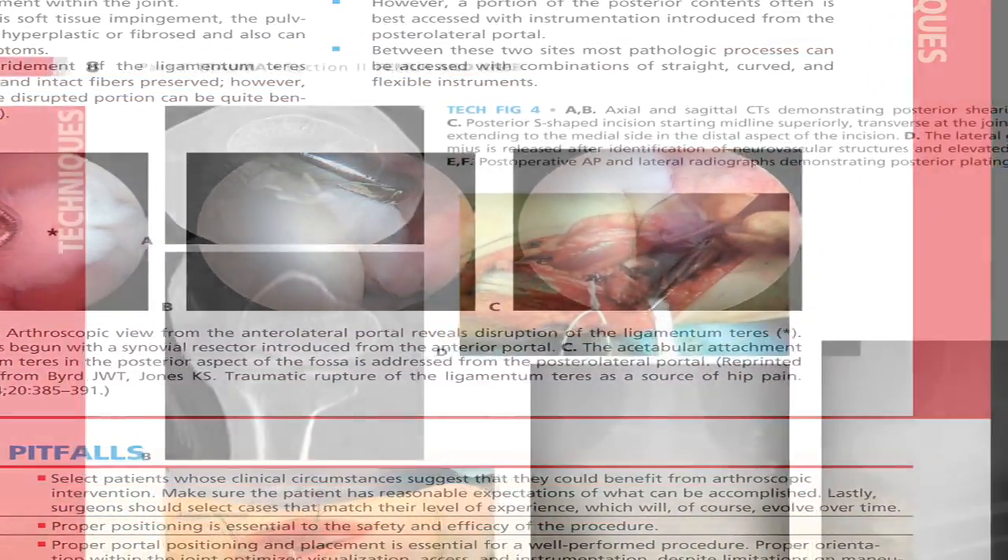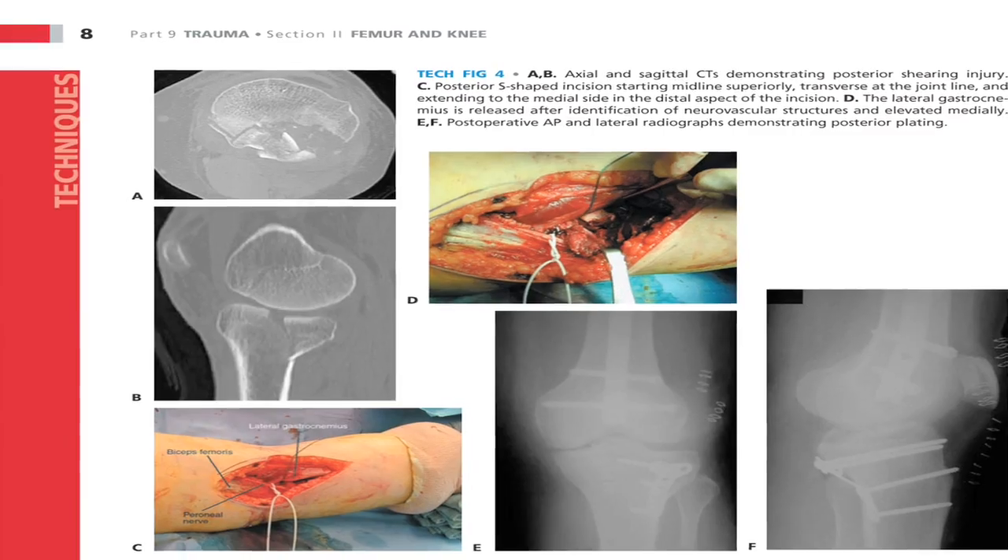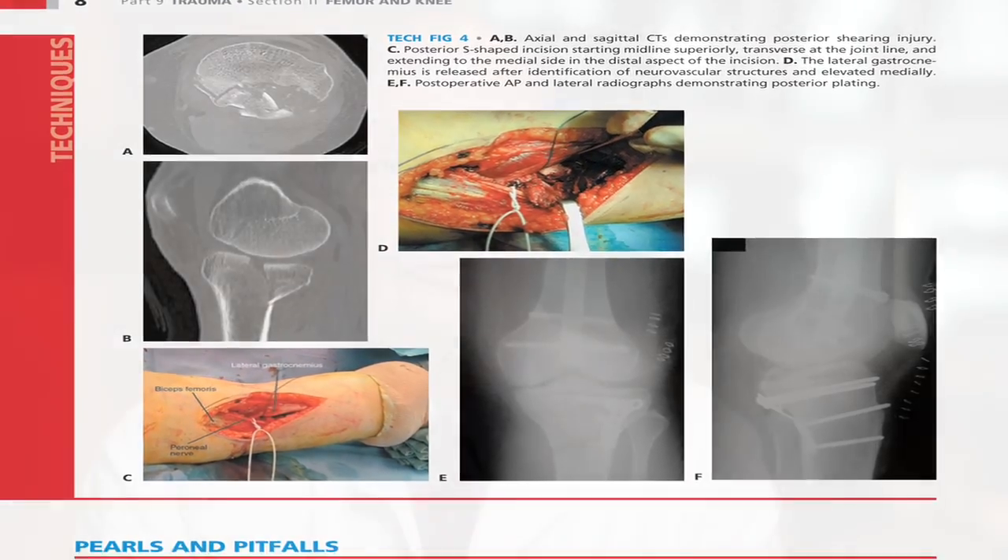The artwork in the book is absolutely incredible. There are over 10,000 new original illustrations spread out among over 700 operations that we commonly do. Operative Techniques in Orthopedic Surgery represents the latest cutting-edge techniques in all aspects of orthopedic surgery, and all of us want to stay current on what we do.